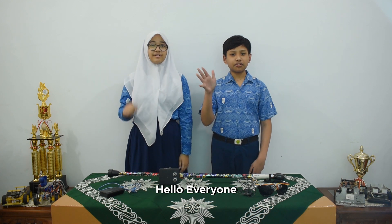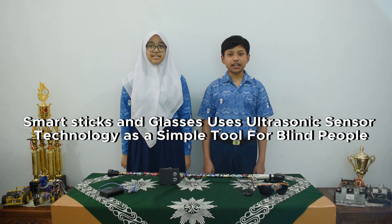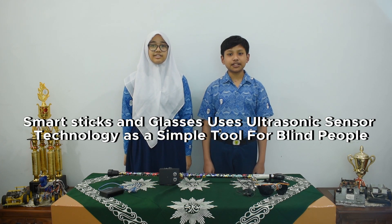Assalamualaikum warahmatullahi wabarakatuh. Hello everyone, my name is Anugra Ibrahim Shah and my partner is Jahan Rizkila. We are from Indonesia. Today we are going to present our innovation called Smart Stick and Glasses, which uses ultrasonic sensor technology as a simple tool for blind people.